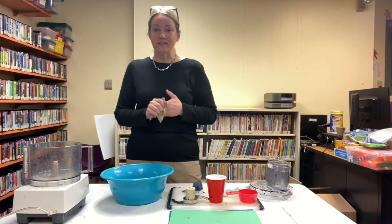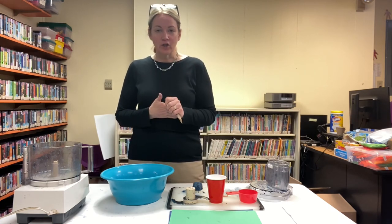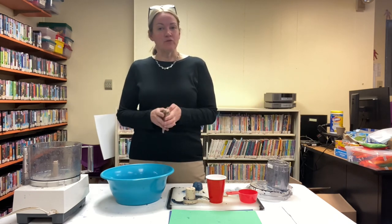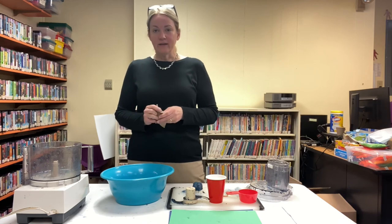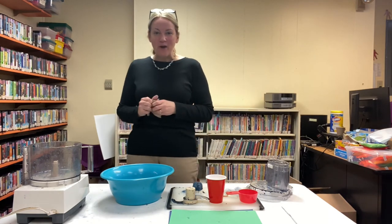Now put it to the side and let it dry for a couple of hours. Then find a place outside — in your neighborhood or your own backyard — and plant it, and wait for the flowers to bloom. If it's really dry out and you're not getting a lot of rain, go out every once in a while and water where you planted it, then just wait for the flowers to bloom.